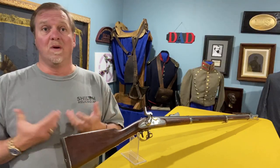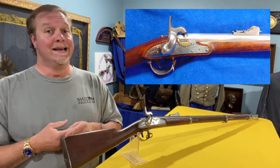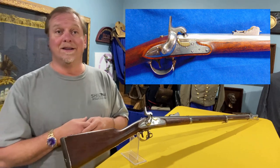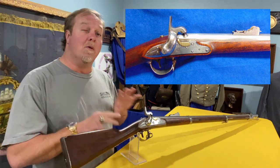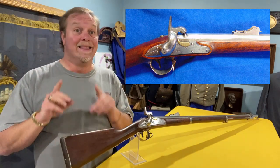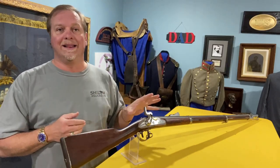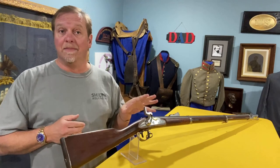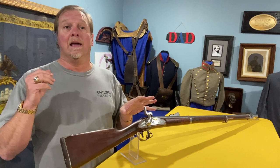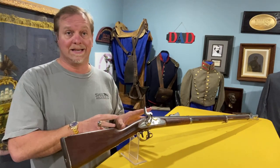These guns were only made from 1840 to 1846 — they made the 7,000 I was talking about. That's not many, so you've got to keep in mind this is a rare gun to start with. These guns almost all got converted. So if you see one in original flint, that's very rare and worth a lot of money, because most of them were almost obsolete by the time they made them. They took them in and switched them over to percussion. The original flint is tough to find and can bring multiples of what these can bring.